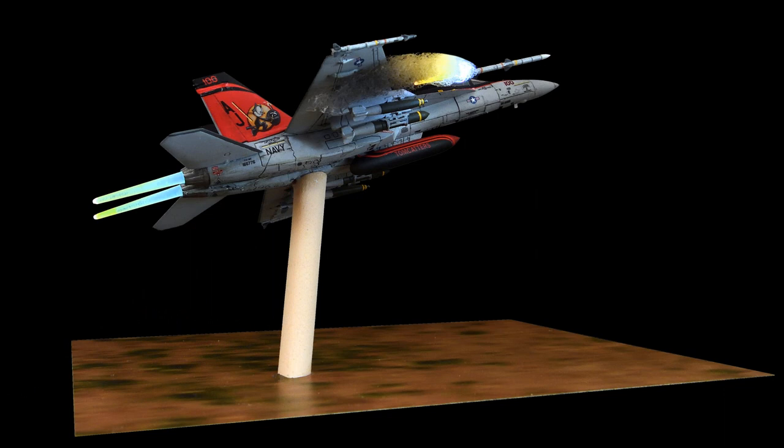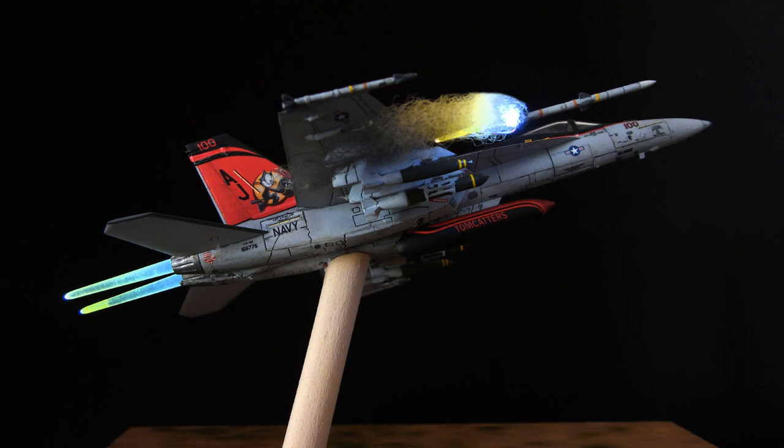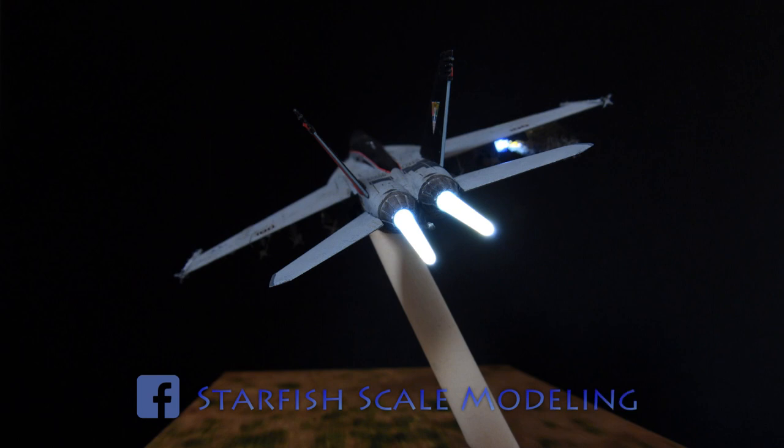Can you come up with a different method to recreate afterburners? Tell me in the comments below, and also take a look at my Facebook page, Starfish Scale Modeling.